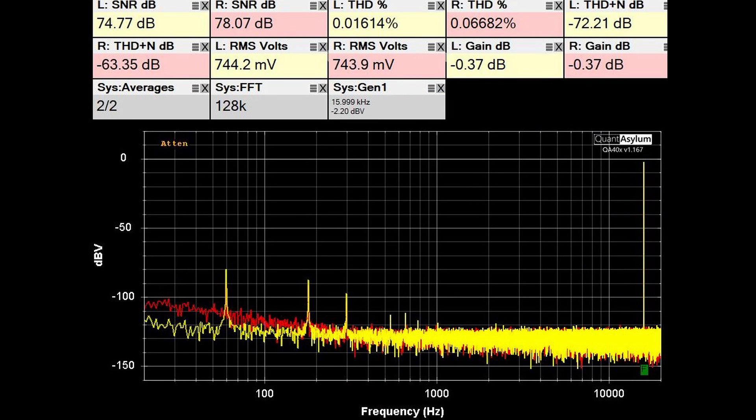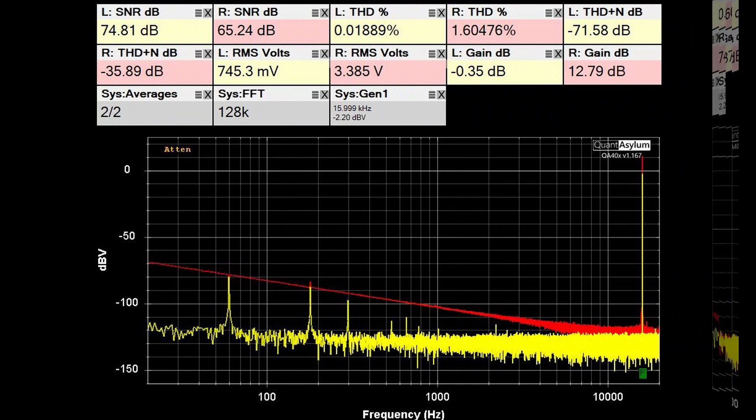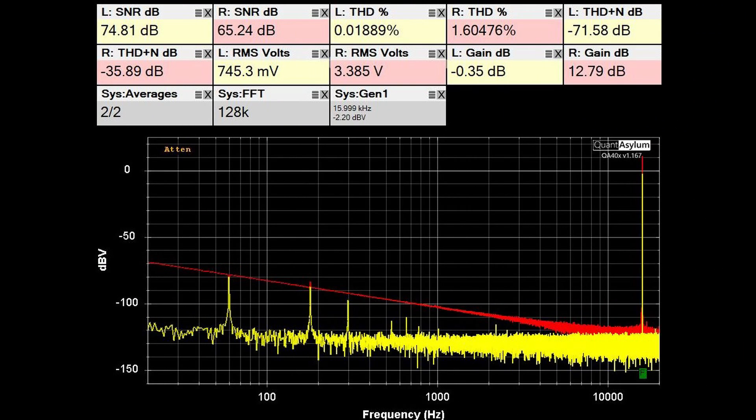This first piece of data shows a 16 kHz tone at 750 mV being injected into the equalizer — this is the THD SNR plot. The only spec on this equalizer was that the THD should be less than 0.02%, which pretty much it is, at least on the left channel. On the right channel it's a little bit larger than that, but not a big deal. In this next plot, I have boosted the gain of just the right channel at 16 kHz by 12 dB, and it's showing an increase of 12.8 dB. The THD has gone up quite a bit to 1.6%, and the SNR has dropped down a bit.